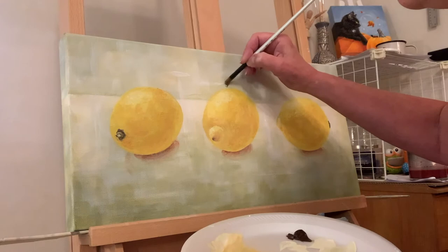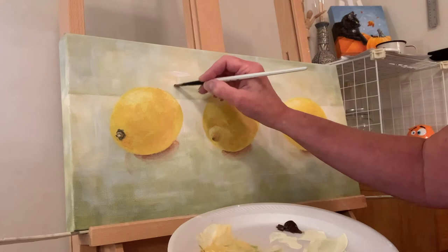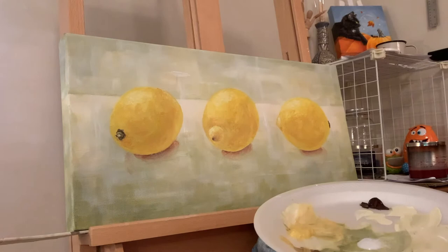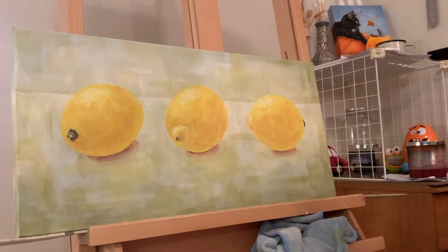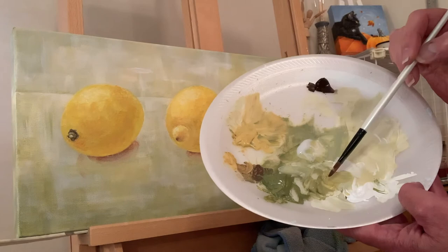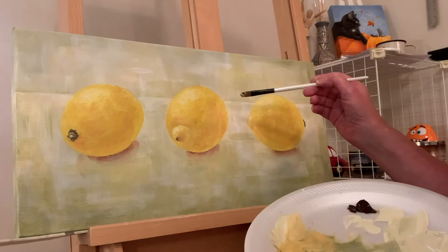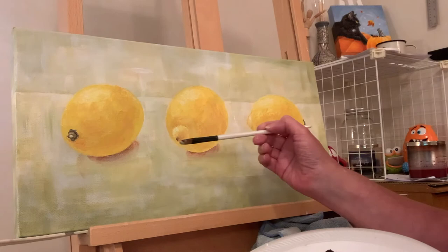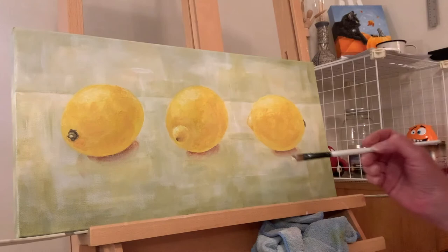Even though I'm kind of going around this lemon, I need to remember that my brush strokes are horizontal and vertical in my background. I think that's going to make it sing a little bit better. I took some pea soup green, put a little more Naples yellow in it, a little white, and then glazed with matte medium. I originally put it up here but then I went down over the beginnings of my shadow, because you get a subtle feel of reflective color from the lemon onto the surface it's sitting on.